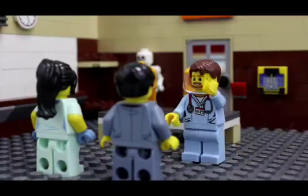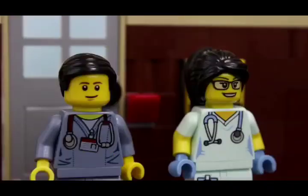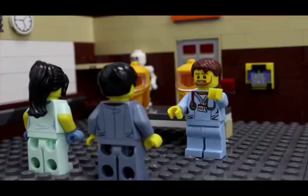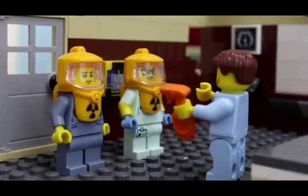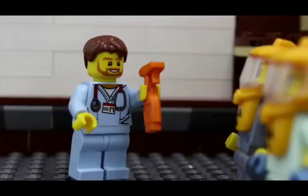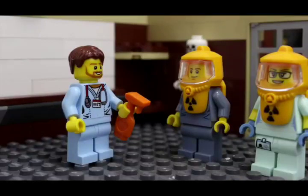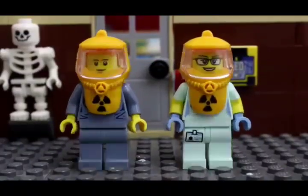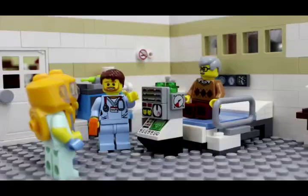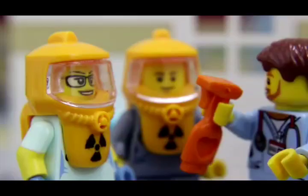Okay, for fit testing, put on the N95 respirator. I'll put you through a series of tests to make sure the respirator fits properly. If at any point you can taste this spray, then it isn't fitting right and we'll need to start over. First, turn your head side to side. Can you taste the spray? No? Good. Next, walk in place. Let me know if you can taste the spray. Next, clean and put away this ventilator. Remember, let me know if you can taste the spray.